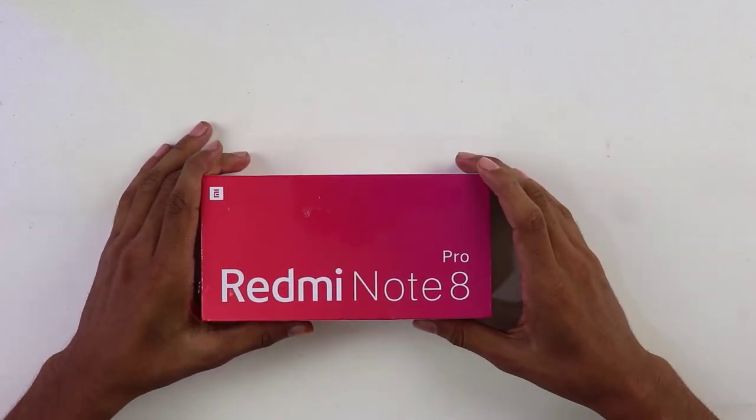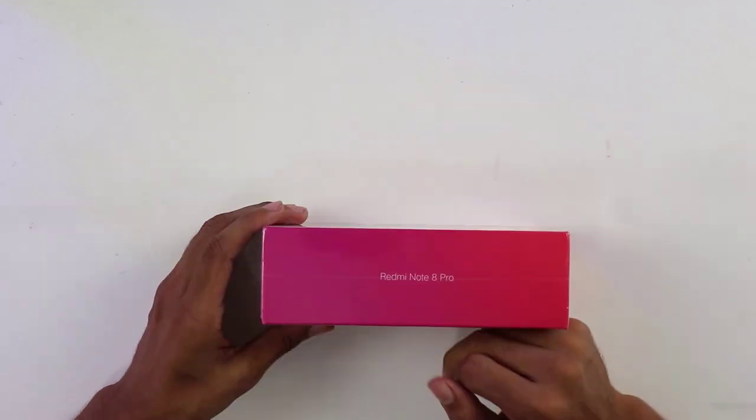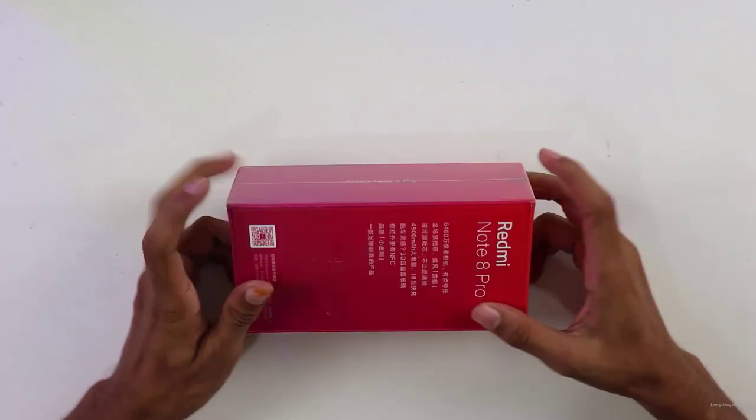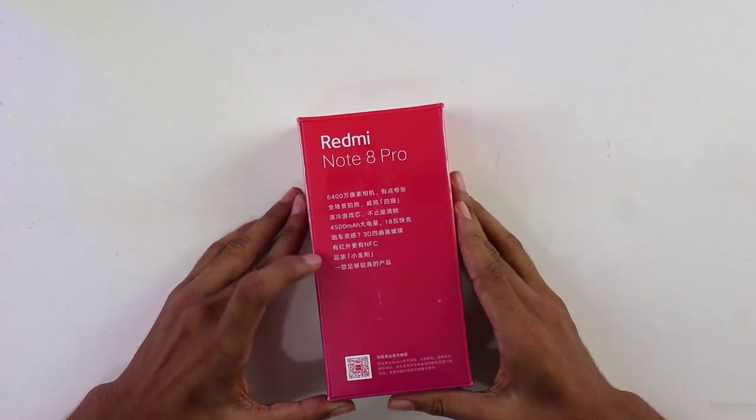In this video, I am going to show you what is in the box and how the phone is. But before starting the video, if you're new here, then please subscribe to this channel right now. Also make sure to press the bell icon so that you never miss out on future updates.